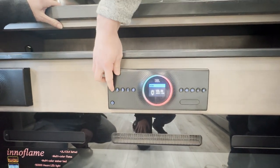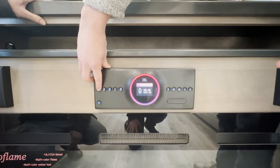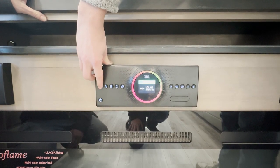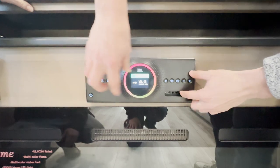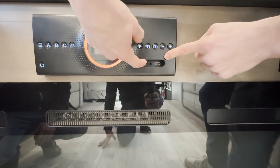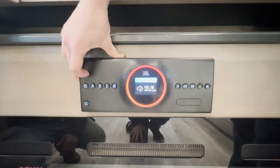We'll click through our sources — we have HDMI, ARC (that's for your TV), Bluetooth, FM, USB, and your USB ports are down here. You also have your AUX and an HDMI for something like a PlayStation, and then back to AUX.